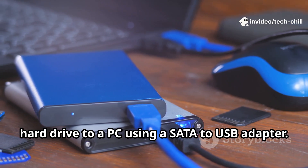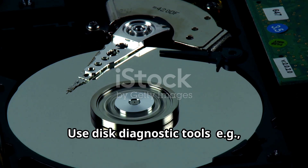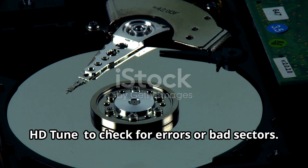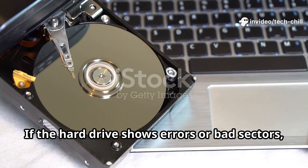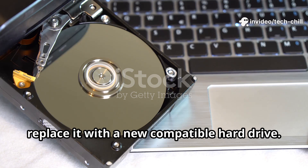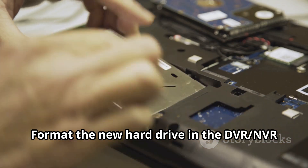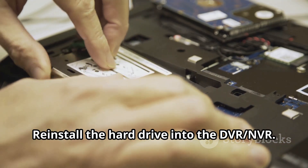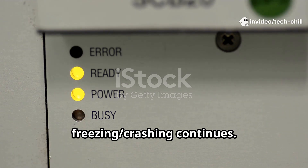Connect the hard drive to a PC using a SATA to USB adapter. Use disk diagnostic tools such as CrystalDiskInfo or HDTune to check for errors or bad sectors. If the hard drive shows errors or bad sectors, replace it with a new compatible hard drive. Format the new hard drive in the DVR-NVR settings after installation, then re-install it and power on the device to test if freezing or crashing continues.